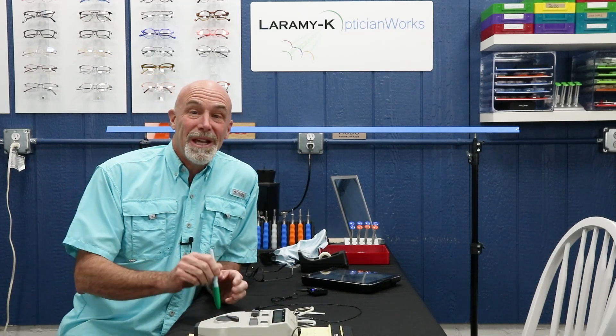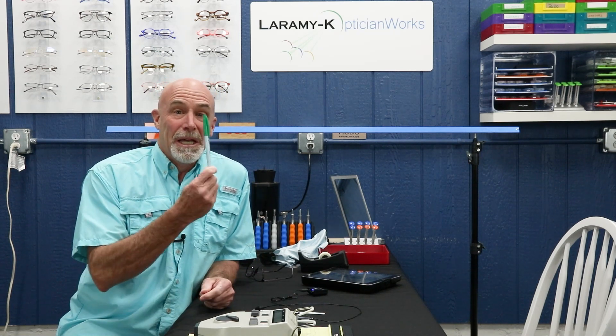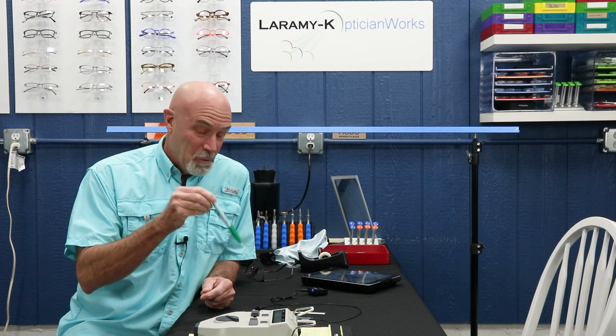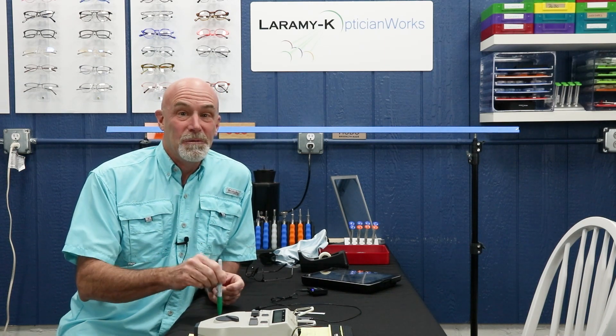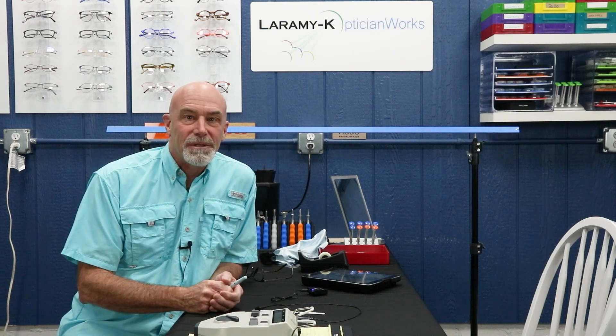If you've been working someplace that has an electronic measuring device and you switch jobs and you say, hey, where's the EMD, and they hand you a marker — well, then you better learn how to use a marker, which is exactly what we're about to do. Basically what we're going to do is what we did a couple of weeks ago when we took an OC height, and in some ways the accuracy of what we're about to do is much, much more important.